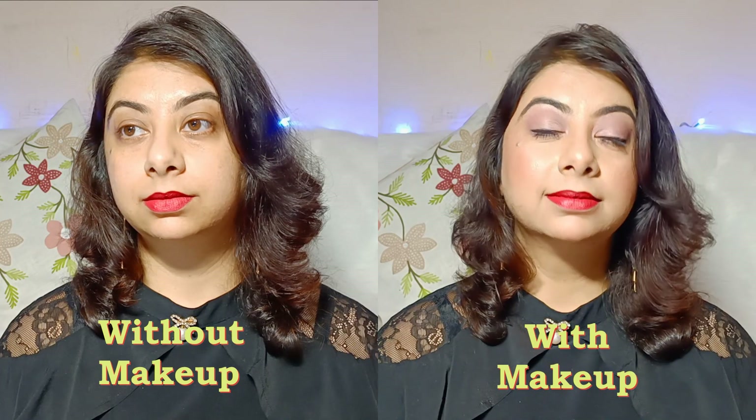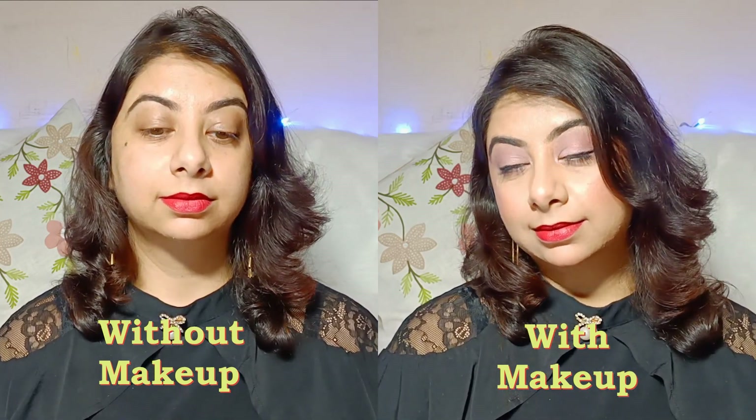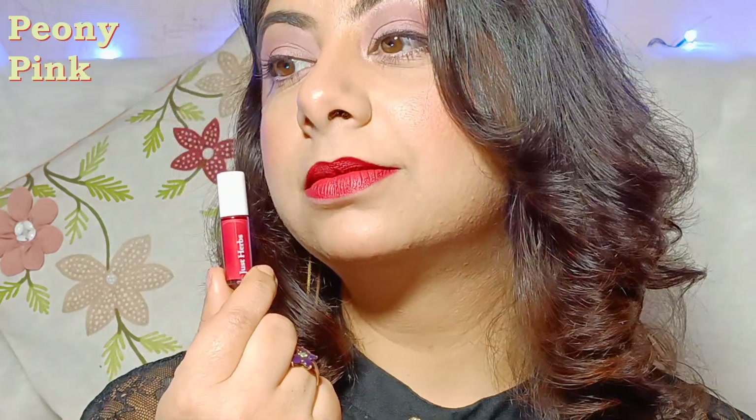Pehla shade Peony Pink hai. Ye ek reddish pink shade hai jo har skin tone mein achha lagega. Aur yahan mein ye bhi kehna chahungi ki applicator itna chota hone ke bawajood bhoat hi sturdy aur easy to use hai.